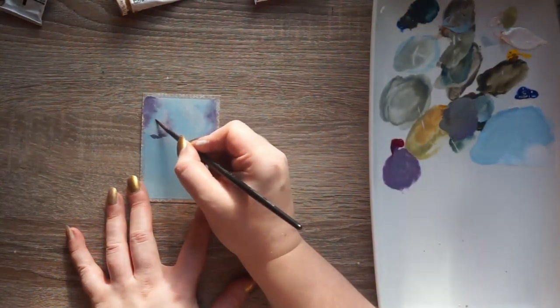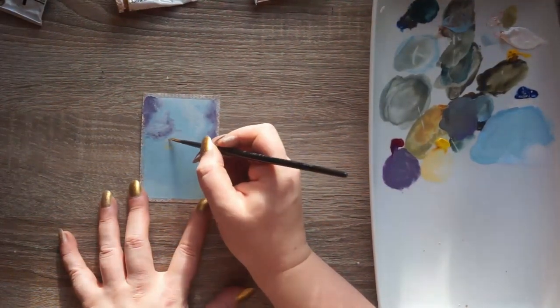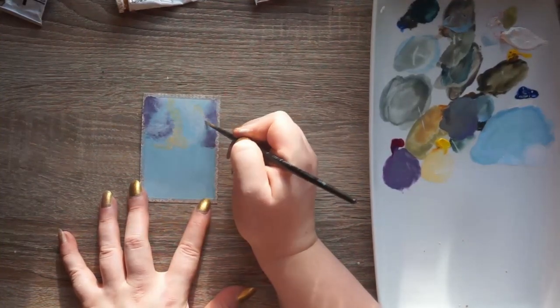Sometimes I was using a brush that was far too small for what I wanted to do, so I had to switch brushes to cover it really well.